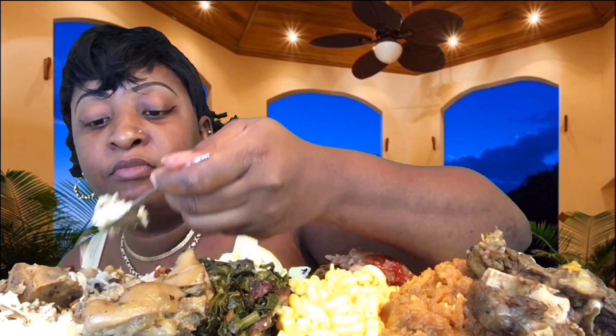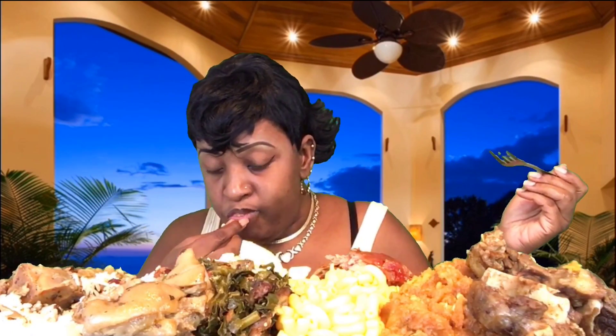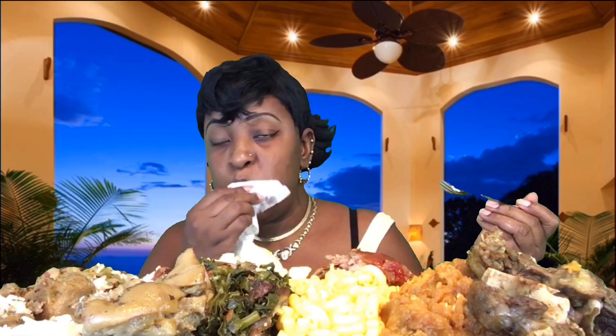I done hurt myself already! I'm being a pig. I'm eating on this plate of food all night.